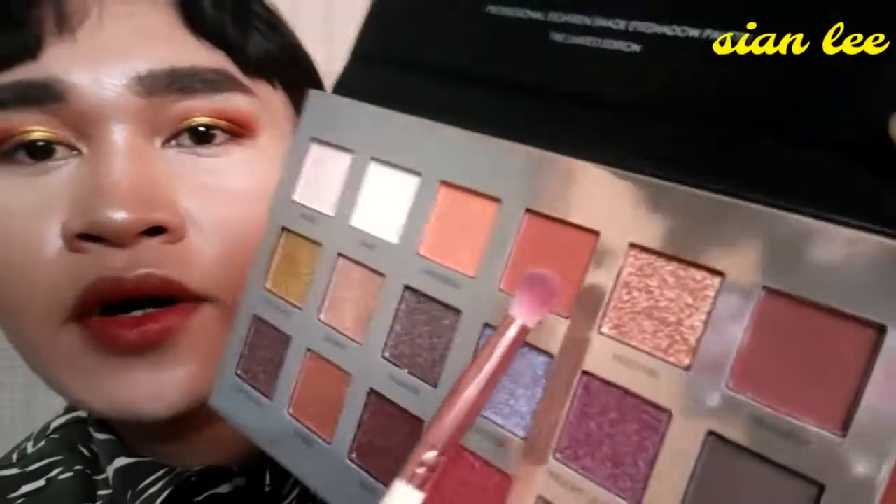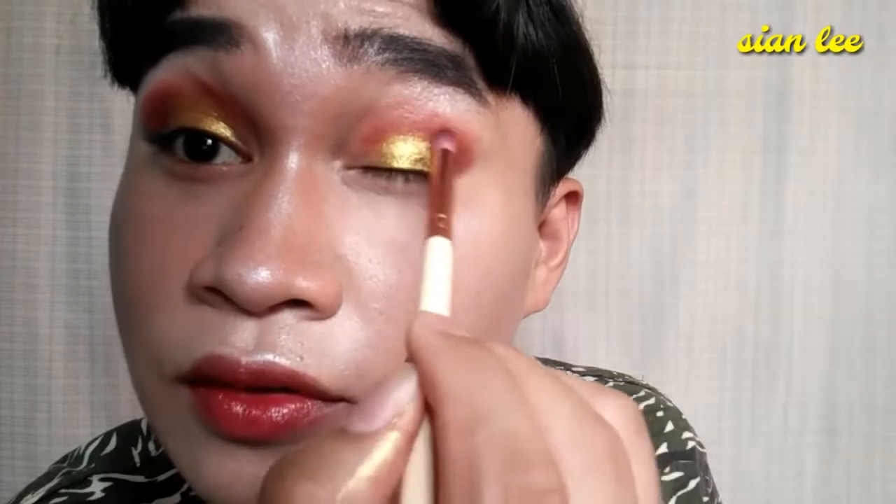Looking cool. Now I'm going to blend it using the amber shade again, just to soften the edges of the gold shimmer.